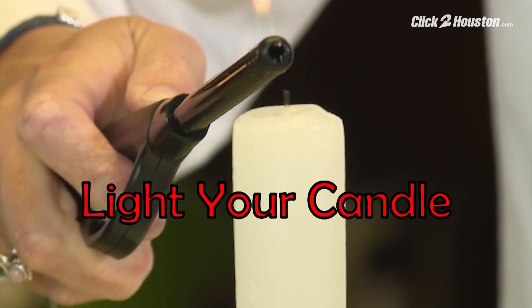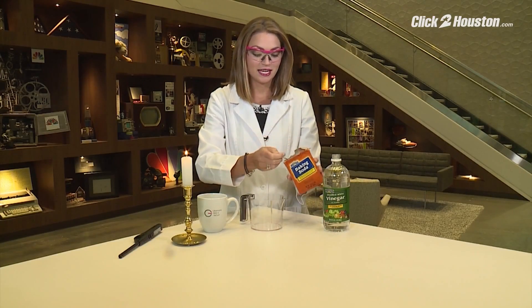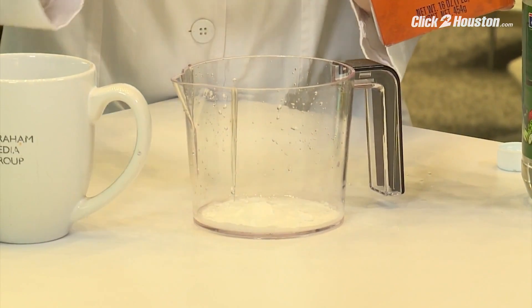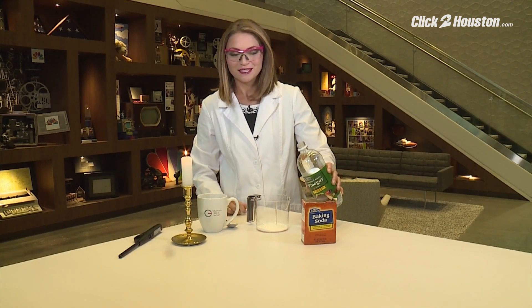First, light your candle. Then take two scoops of baking soda and put them in the container with the spout and combine the vinegar. Just count to three, that's enough.